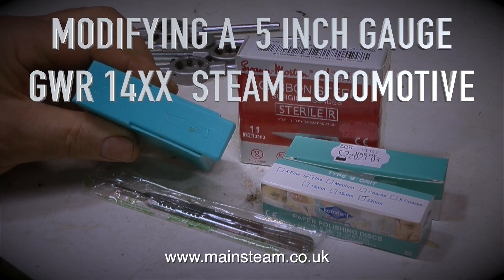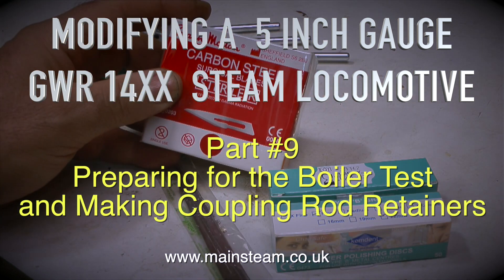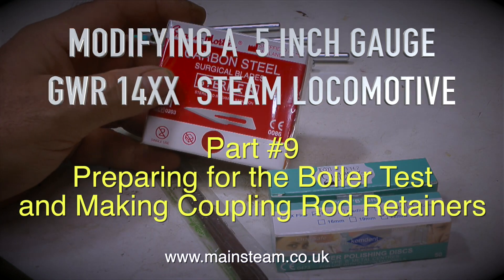Modifying a 5-inch gauge Great Western Railway 14XX steam locomotive - this is Part 9, preparing for the boiler test and making coupling rod retainers.